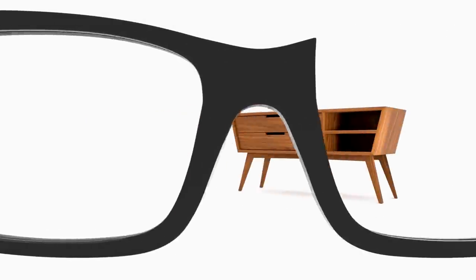Funding for 4Eyes Furniture is provided in part by supporters on Patreon. If you want to find out how you can support the show, click the link in the description.